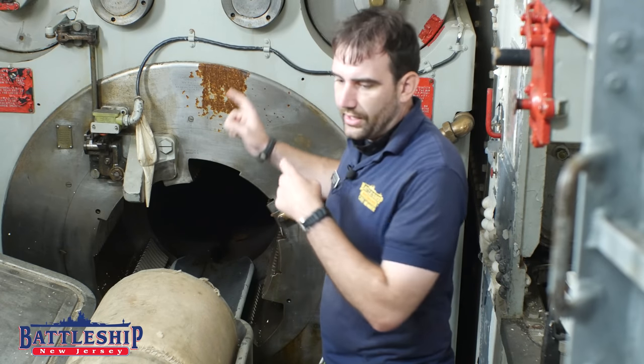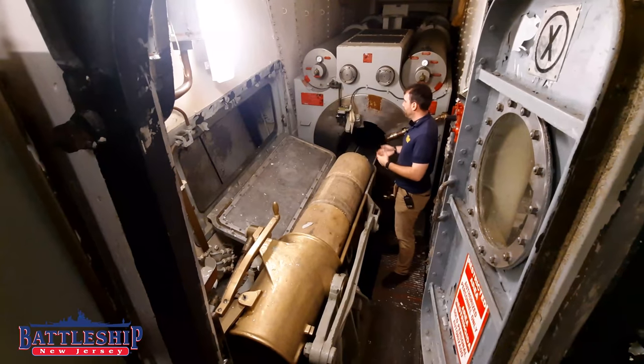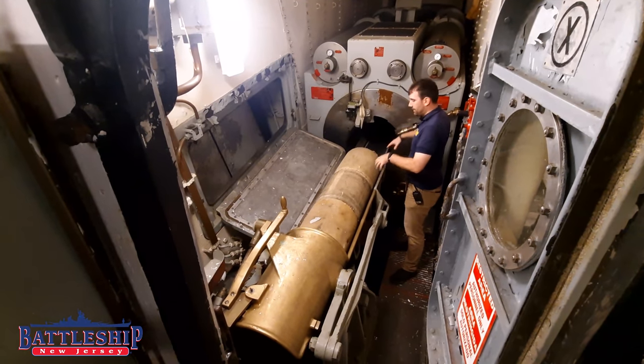Throw the shell in, powder comes out, throw the powder in — usually 6 bags. That closes, the spanner tray opens back up again, and I can close the breech.